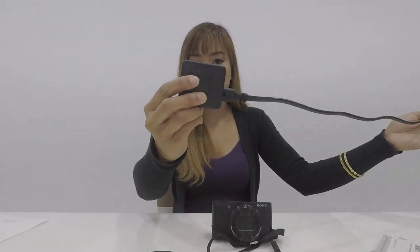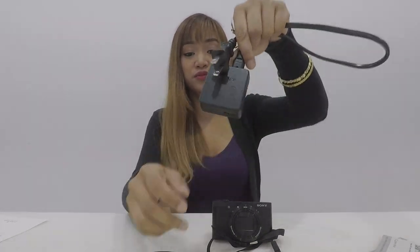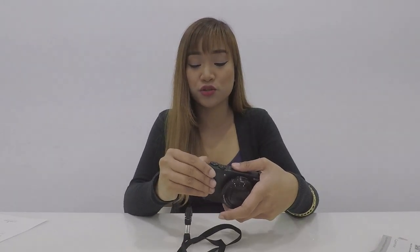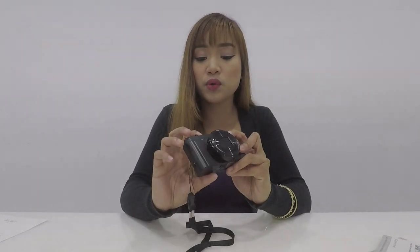Yung charger niya is ganito — meron siyang mahabang something na Sony. 100 volts to 240 volts, 50 hertz to 60 hertz. Ayun yung kanyang charger, plus itong USB na ganito. So pwede niyong gamitin yung mga cellphone chargers nyo, but mas mabilis kung yan yung gagamitin nyo. Pwede rin siyang i-charge while you're using it — you can charge it using your power bank, napakaganda nito, lalo kung nagdadrive ka. Meron din siyang HDMI dito. And yung lalagyan ng ating mga monopad. And then, yung microphone niya is nandito — itong dalawa. Wala itong external mic. Wala rin siyang cold shoe mount para sa lights or whatever. Hindi nyo siya pwedeng lagyan ng iba.